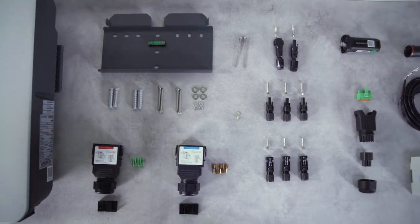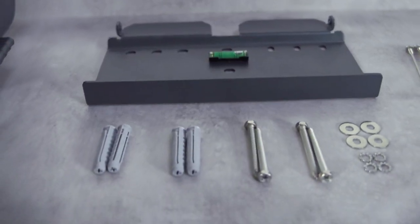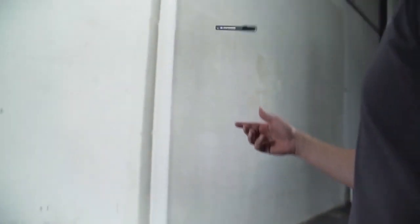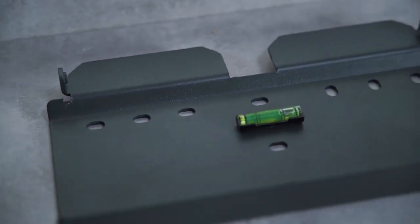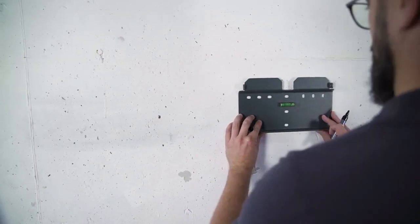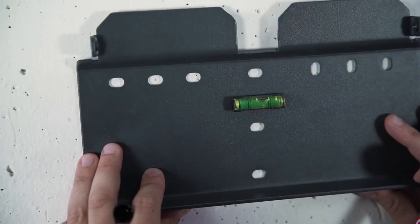All screws and plugs required for the installation are already included in the delivery. You only need your own tools. You need a pen to mark the drill holes. A spirit level is not necessary as it is already integrated in the mounting plate.